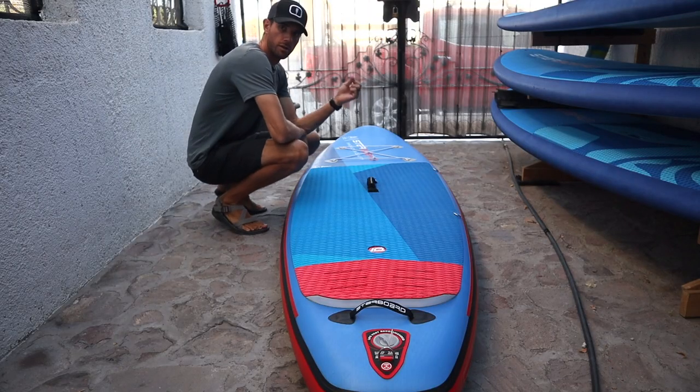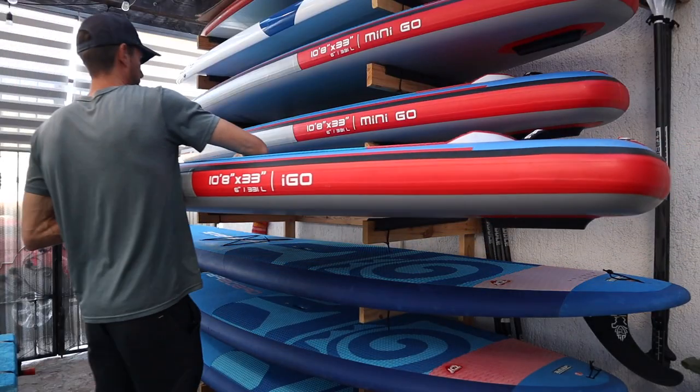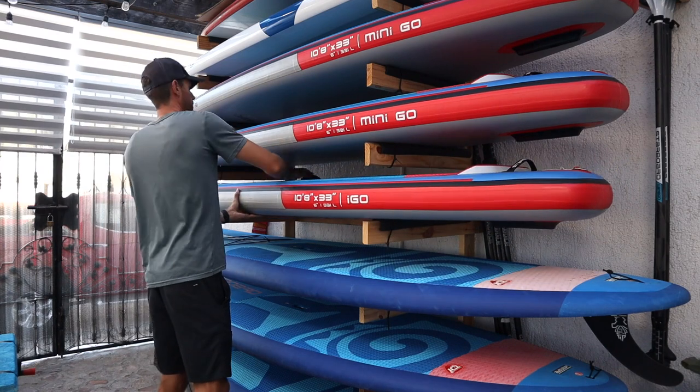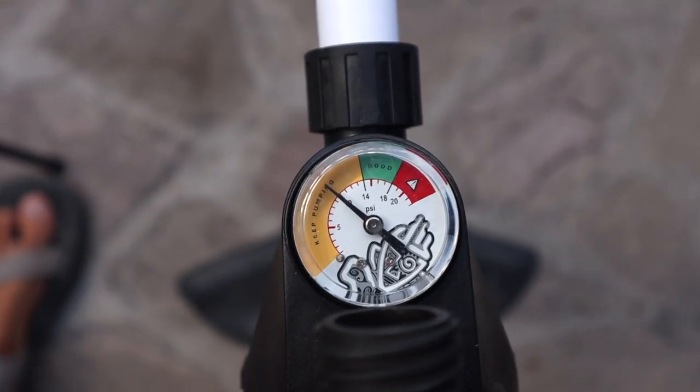Inflatable SUPs have a slightly different process when it comes to storage. After you have rinsed and dried it off, you can deflate it all the way, roll it up, and put it into storage. Or you can leave your inflatable fully inflated, rinse it off, and store it like a hardboard. But if you live in a very hot climate, I definitely recommend lowering the pressure of your board to 10 PSI or lower. This helps ensure your board has room to flex with the heat as it rises and falls throughout the day.